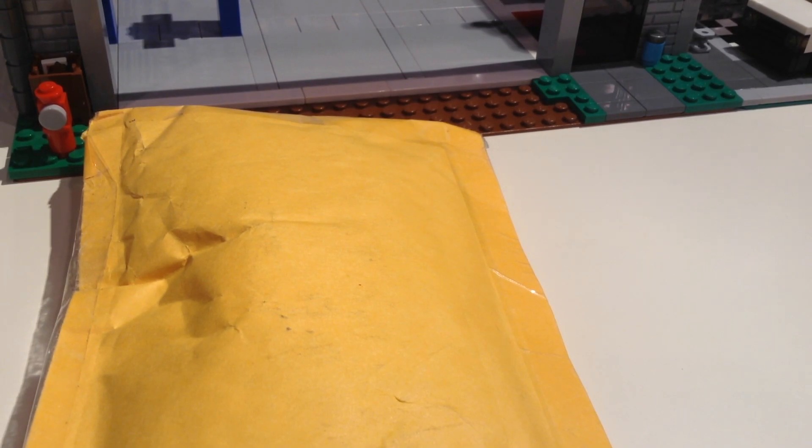Alright hey guys, today we're going to show you my first kind of tiny haul. This is just a few things I'm going to use for cars and some rims and stuff. We actually got this from a full man from his BrickLink, and yeah, I'm going to open this little bag here and we'll get right into it.